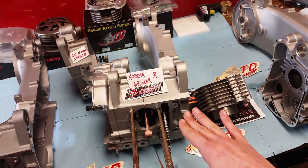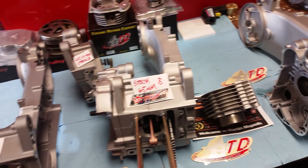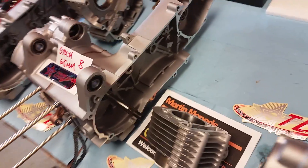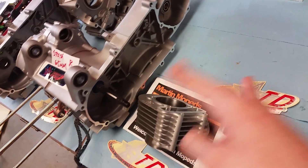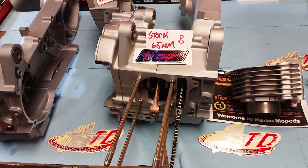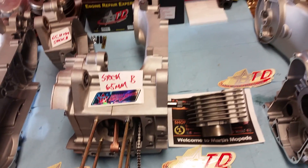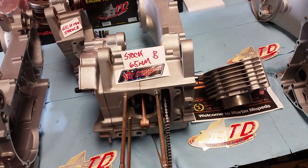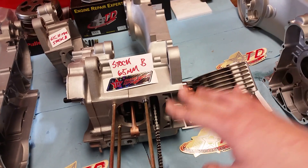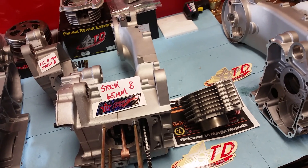A customer from New York, Justin, ordered this from me. Just two days ago this was a complete bare engine — I had to put the case bearings in it, all the seals, all the bushings. I got a lot of work into this thing. When I went to put the cylinder on there, it wouldn't fit. The customer decided he wants to back out and no longer wants this engine.